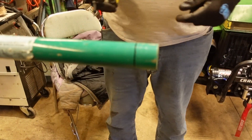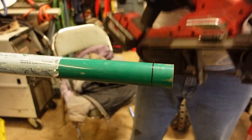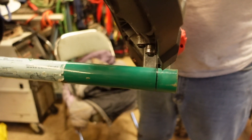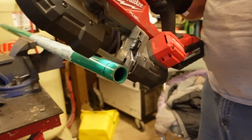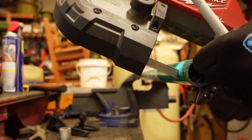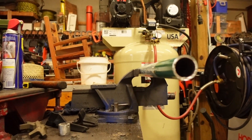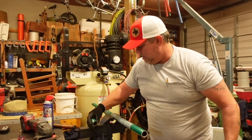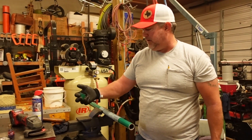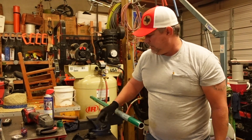Trace right on the edge with a sharpie for an accurate cut. The piece is cut and it should sit nice and square.